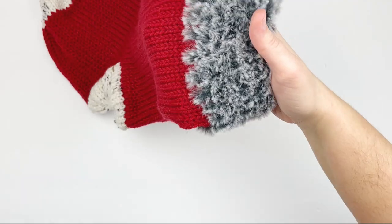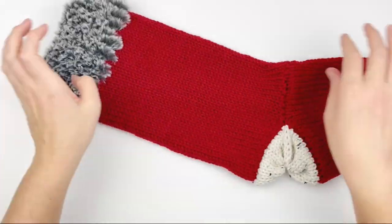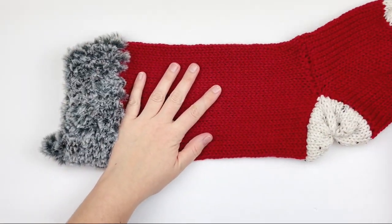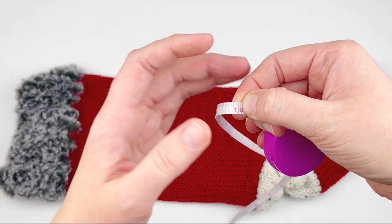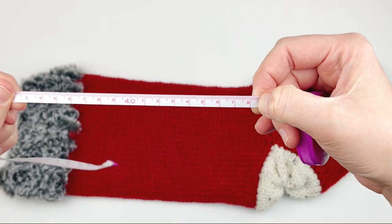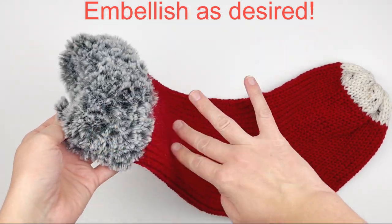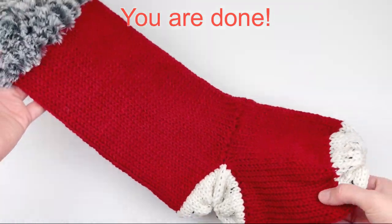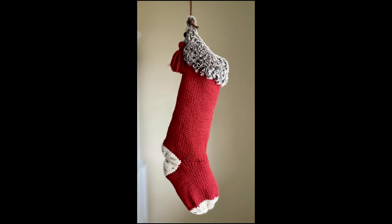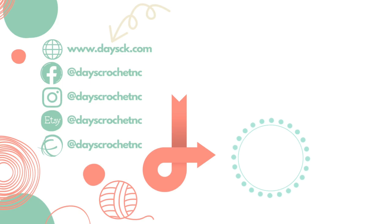This is what it should look like. Mine is measuring about 19 inches long, or about 48.5 centimeters, and about six inches wide. Now you just need to embellish your stocking as you desire, and you are done. Your Addi Christmas stocking is complete! I hope you enjoyed this tutorial - if you did, please give it a thumbs up, and if you haven't already, please subscribe to my YouTube channel. Thank you so much for watching.